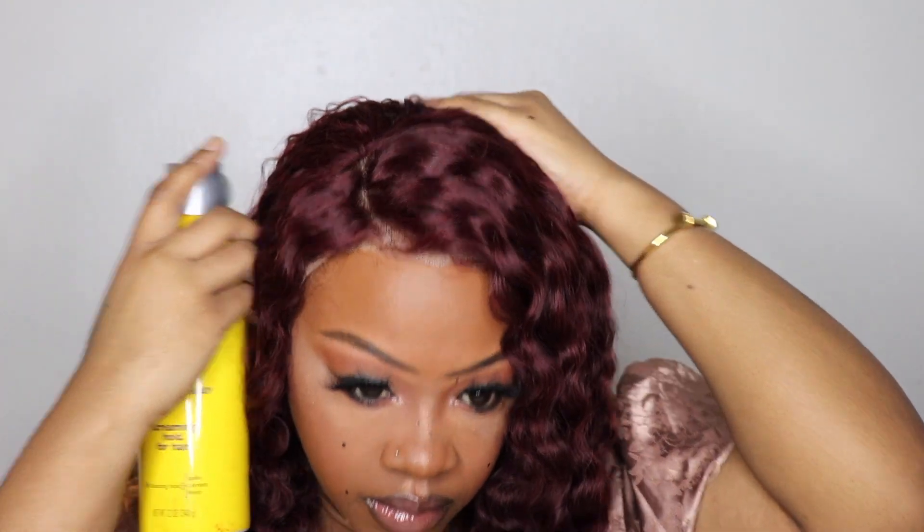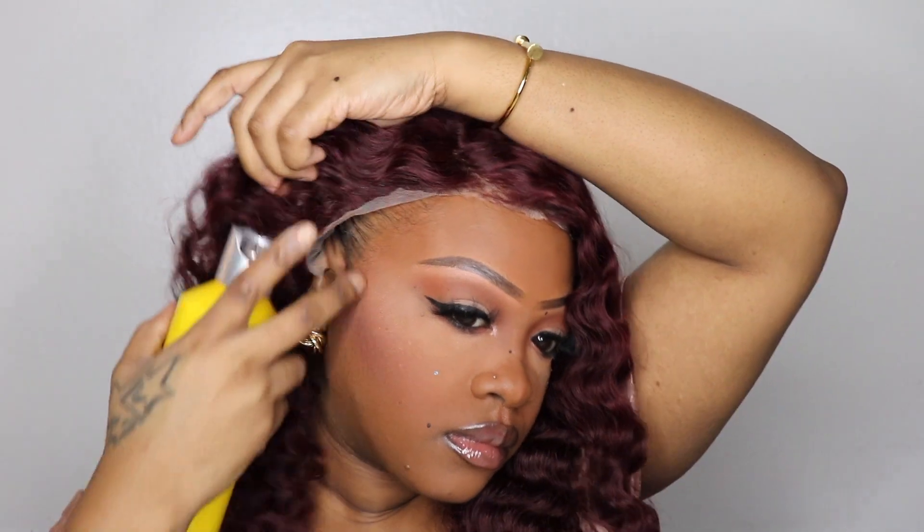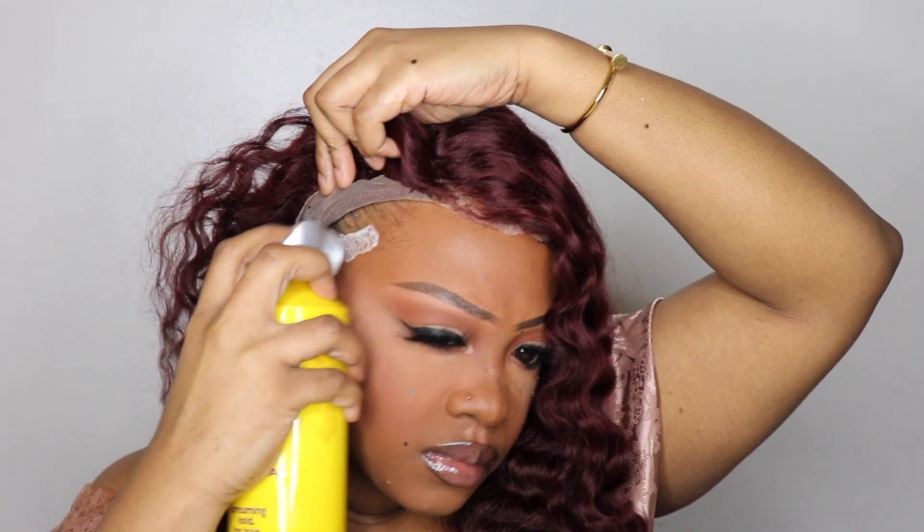This is the 99j 13x4 lace front deep wave wig in 24 inches, and this is how it looks in its natural state. I adjusted the straps to fit my head and applied the wig. Because it fit perfectly, I only had to use the Got2B Glued spray to secure the lace in about three different places on the hairline — on the side, right in the middle of the front, and the other side. The lace is kind of transparent so it was disappearing so quickly, and it was drying even quicker.